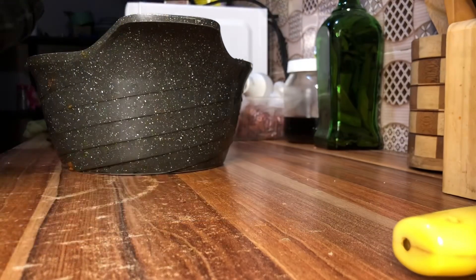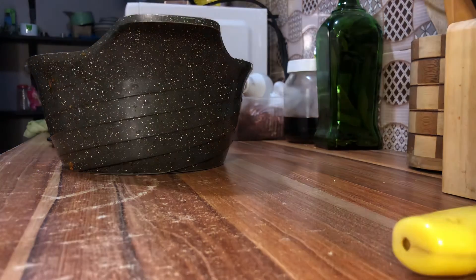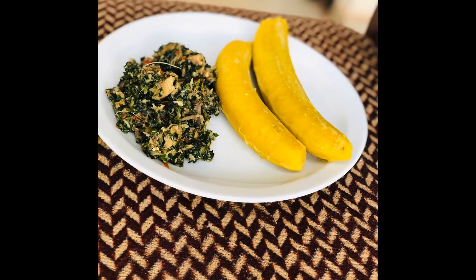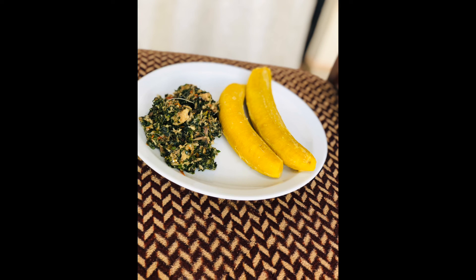It's very important that you clean while you're done cooking — or while you're cooking, just clean up as you go. It can be very exhausting if you pile it up later. So right now this is the end of the whole process — this is what I made and this is what I ate.